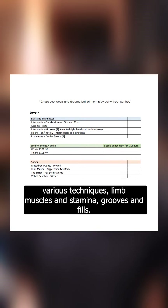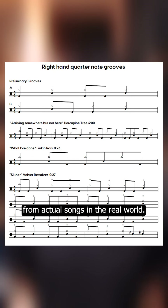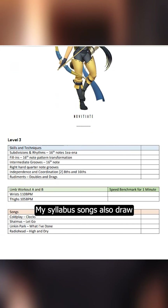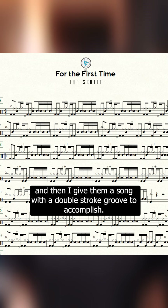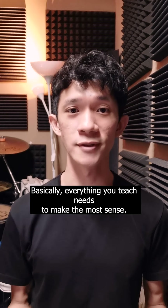Like subdivisions, various techniques, limb muscle speed and stamina, grooves and fills. I also take my groove and feel examples from actual songs in the real world. This helps the student understand what they learn in the context of real music. My syllabus songs also draw on all the skills and fundamentals they learn at that particular level. For example, I teach them a double stroke at level 3 and then I give them a song with a double stroke groove to accomplish. Basically, everything you teach needs to make the most sense.